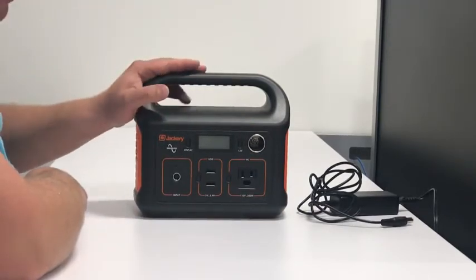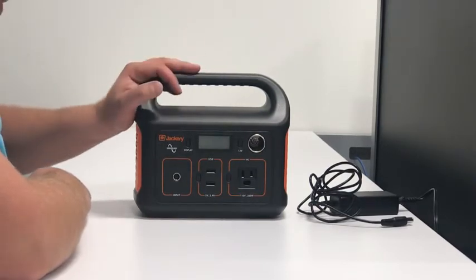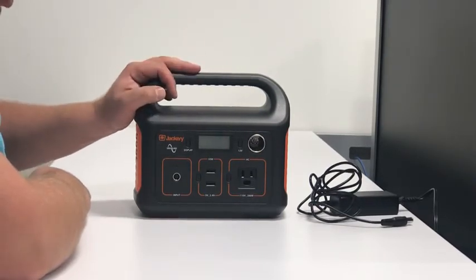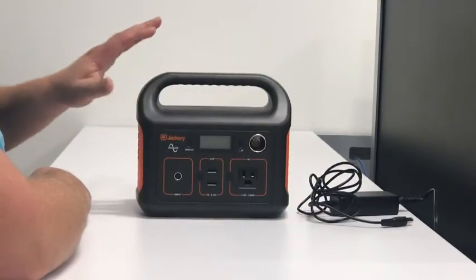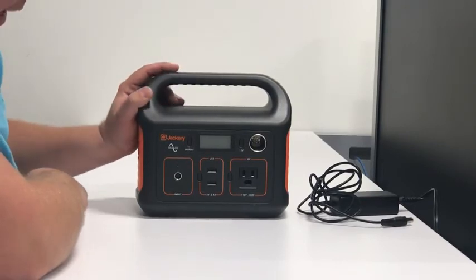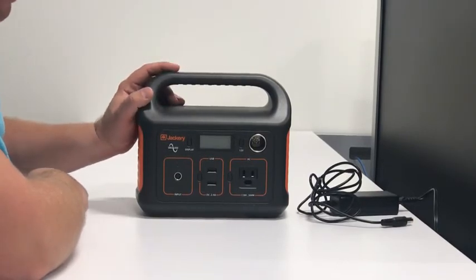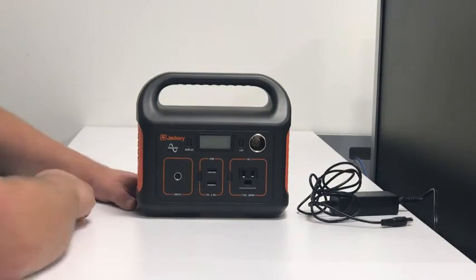Great if you go camping and you just need that extra charging ability. Use the link below in the description of this video — there is a coupon you can use if you buy it through that link. I really like it and this one is a keeper. Hope you enjoyed the video. Until next time, thanks for watching.